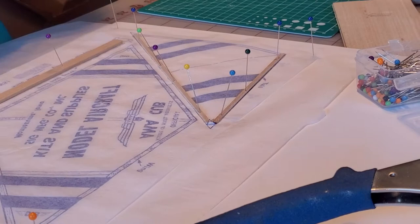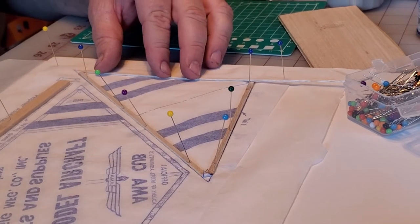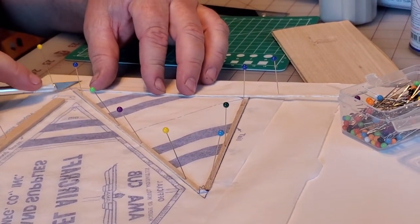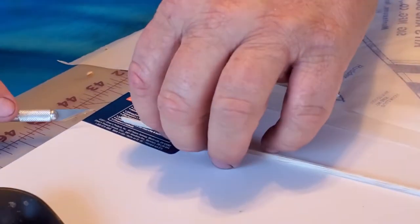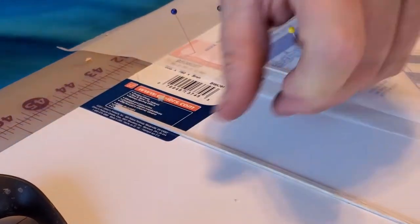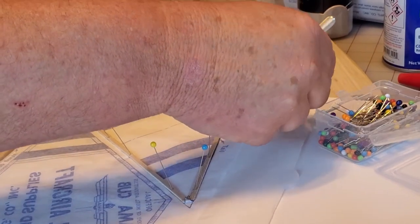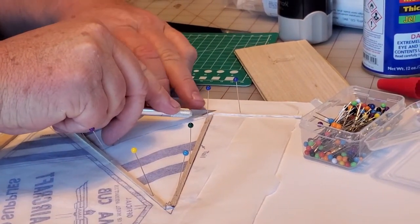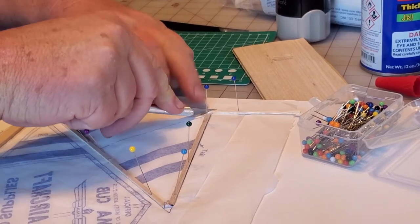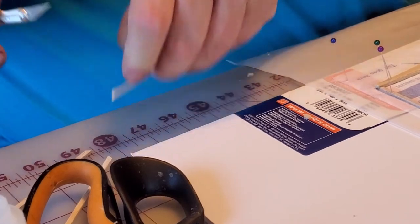Now we're going to cut a piece for this side, so I'm going to get my angle right here. I'm holding this piece in place, and I'm afraid to push down on it too hard up there - I don't want to ruin my piece of foam for no reason.